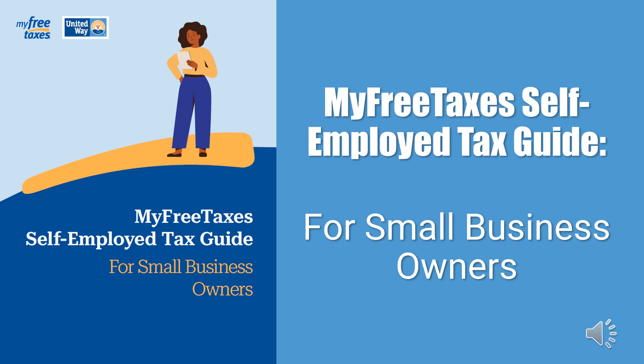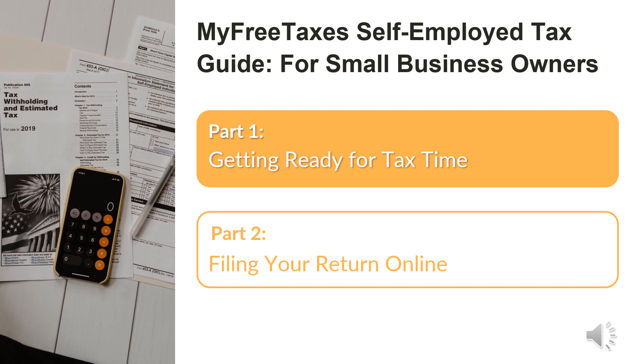Welcome to the MyFreeTaxes Self-Employed Tax Guide for Small Business Owners. In today's video, we will discuss key tips that will allow you to self-prepare your sole proprietor business taxes. We have a two-part guide developed to help you self-prepare. The first part is getting ready for tax time, which gives an overview of basic tax concepts and business practices, and includes helpful worksheets.